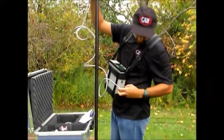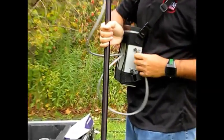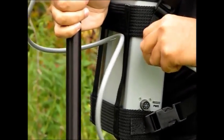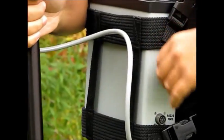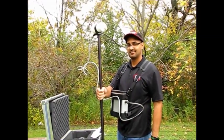Next, plug the sensor cable into the connector on the GSM-19T console labeled SNSR. The connectors provided are idiot-proof, as they say, making it impossible to make an incorrect connection. Now you are ready to make your first measurement.